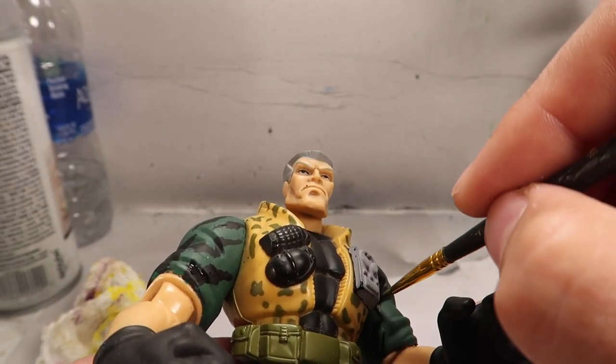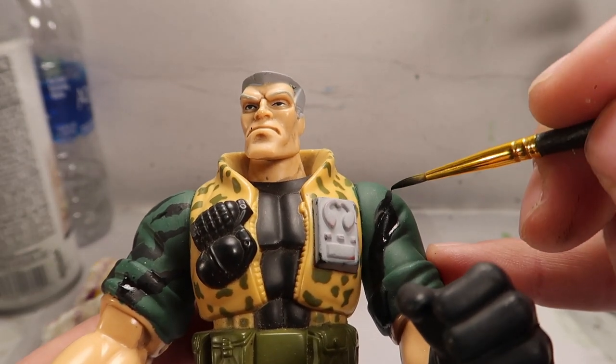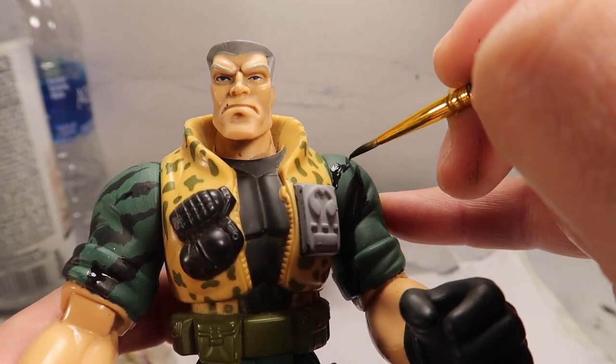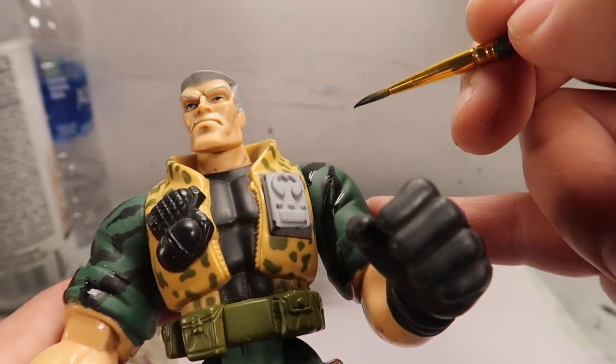They didn't really show the back of it, so the back I just had to wing it as far as the stripes going on that. I like the way it came out - honestly, I love the way this guy came out. This is one of my favorites.